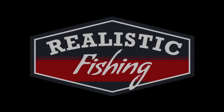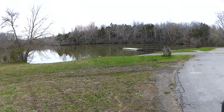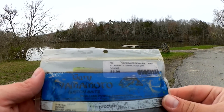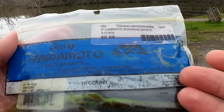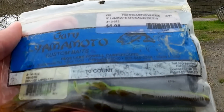Welcome back to Realistic Fishing. I'm going to see if I can catch bass on Gary Yamamoto 5-inch crawdads. These are over 10 years old. Notice the packaging — this is the packaging from the mid to late 2000s.